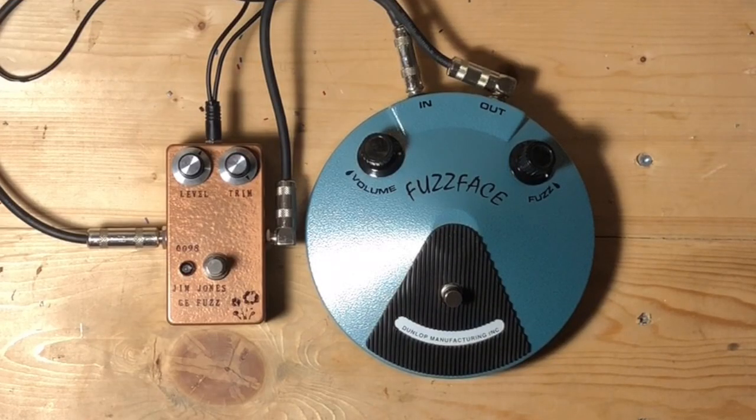So I'm going to plug in both pedals today. We're going to listen to the differences and see what you think. I'm playing on a Stratocaster. I've got a Vox AC4 hand-wired with a Celestion Blue. We've got two different fuzz faces here. On the bridge pickup, here's my clean tone.